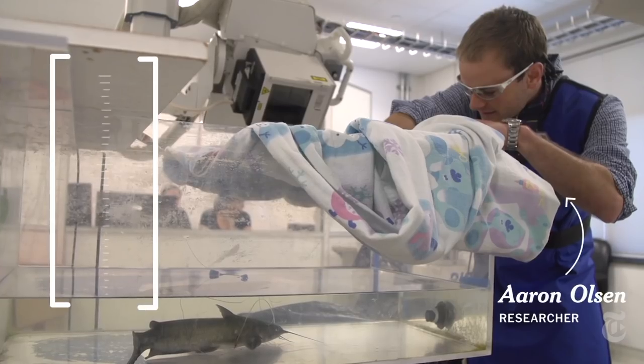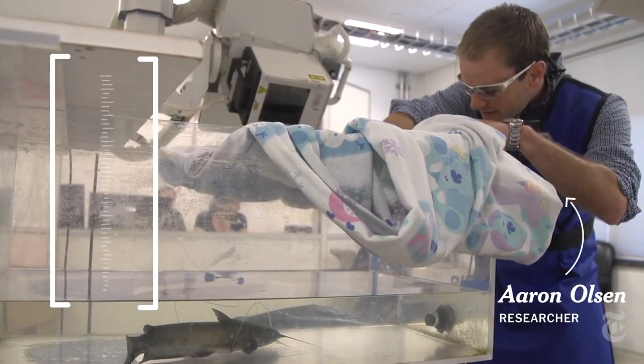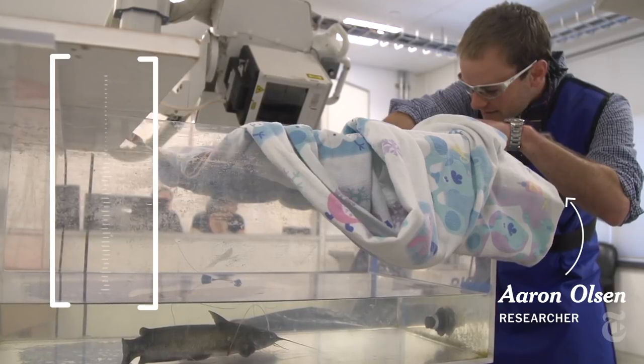But why study a bass? I study how the bones in fish heads move because fish heads are a great model system for understanding how joints work and how bones move.